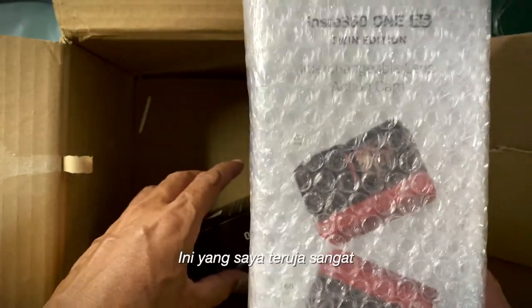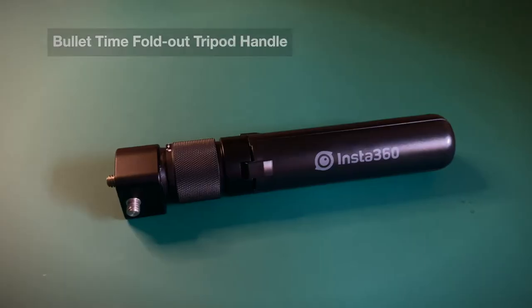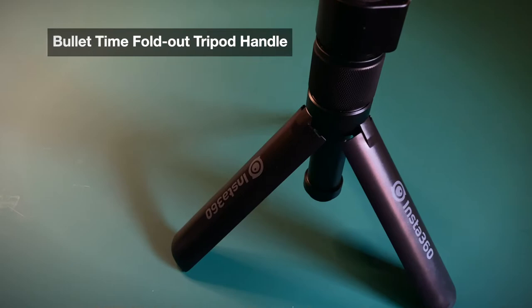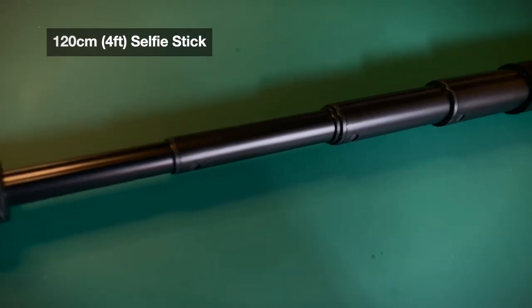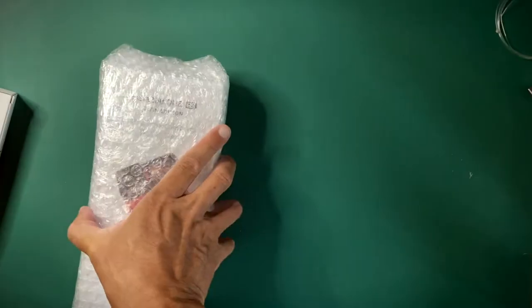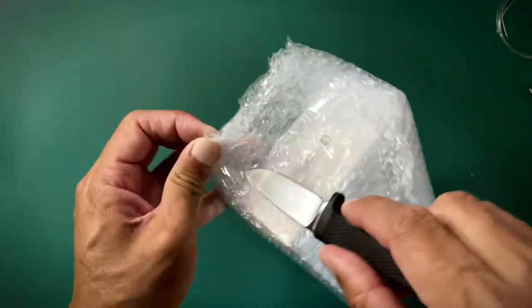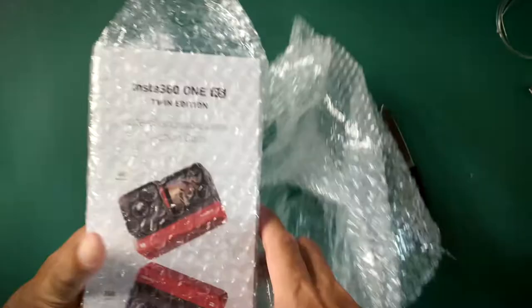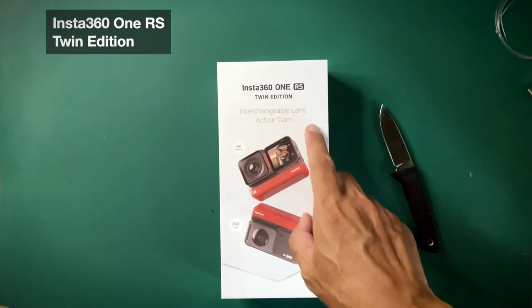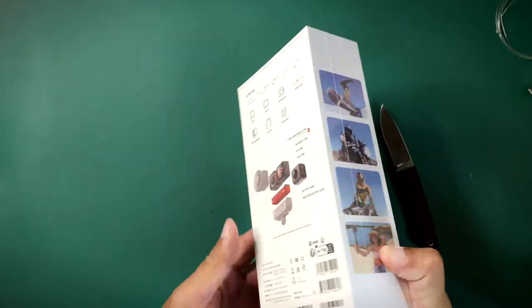This is what I'm excited about. Here we go. The Insta360 One RS just launched about a week ago. Pretty excited about this.